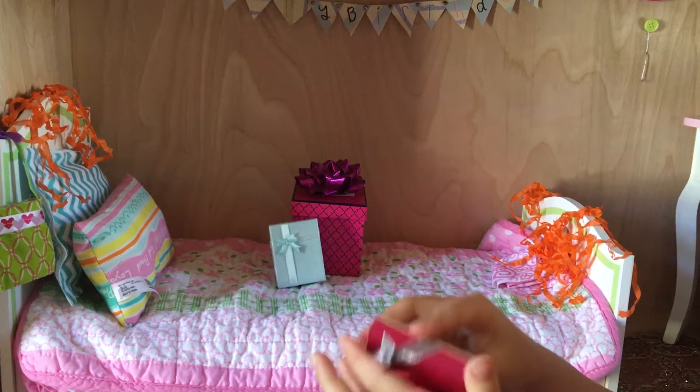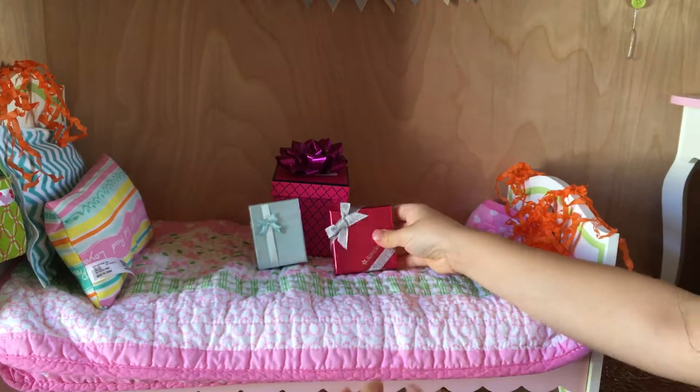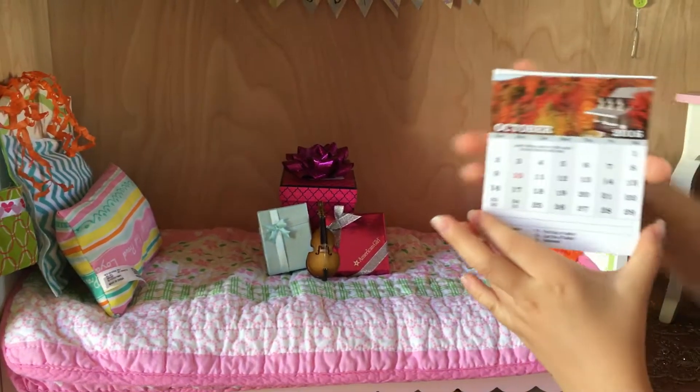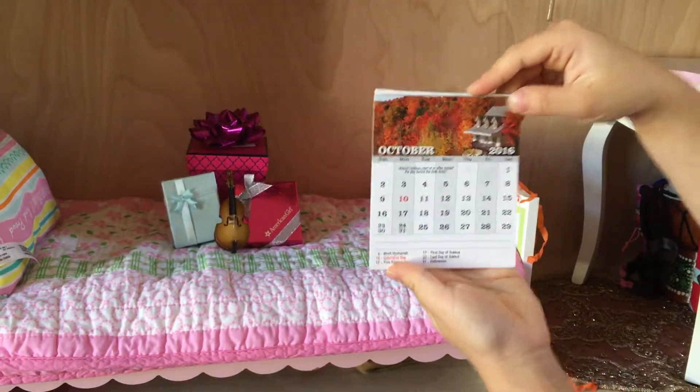Now I'm going to put on a little birthday sign, because if you didn't know, this month it's my birthday. I'll just get the tape and put it on — I made this out of paper and tacks and just connected it.